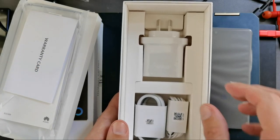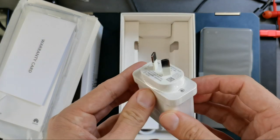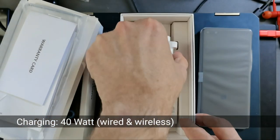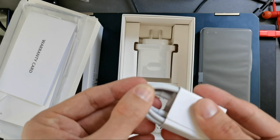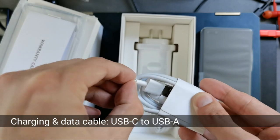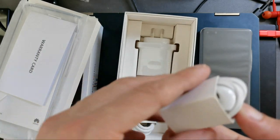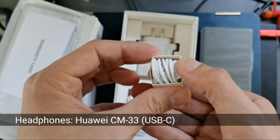We have the charger plug — as I'm in New Zealand, we get a New Zealand plug, and this is the 40-watt SuperCharge adapter. There's also the 40-watt USB Type-C cable that allows you to charge the device — that's USB-A to USB-C.